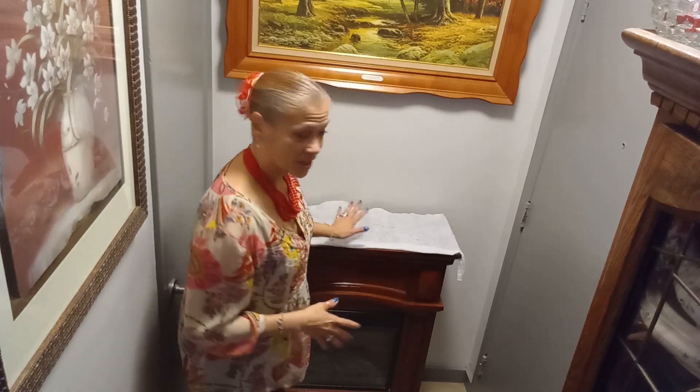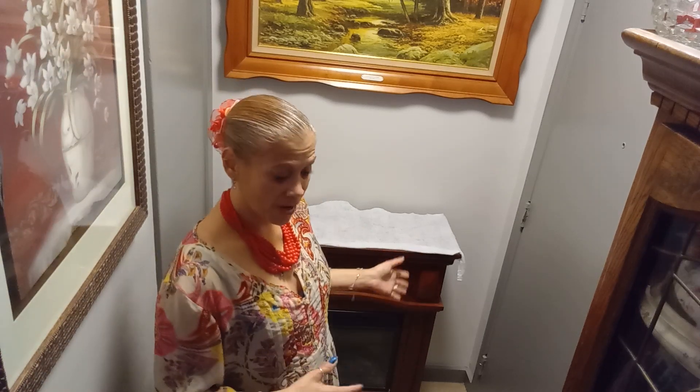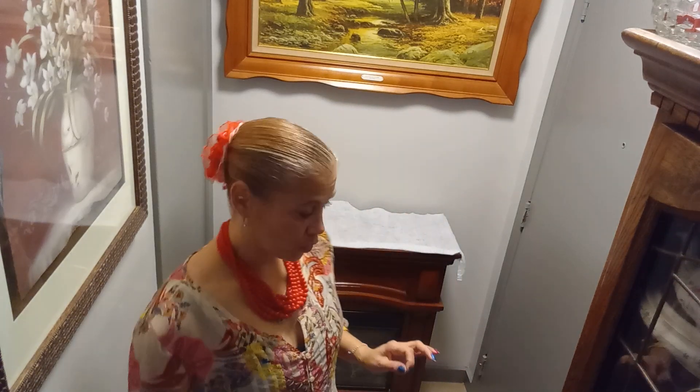Guys, it is decorate your mantle or fireplace. You guys know that I don't have a fireplace — I only have this little electric fireplace — so I'm going to decorate my fireplace. The twist is that you must include an angel.